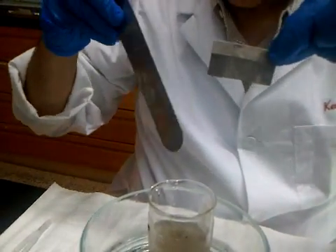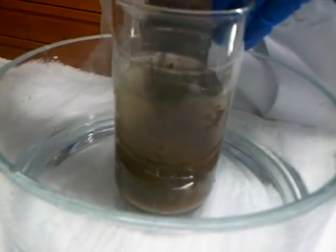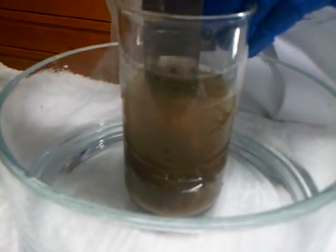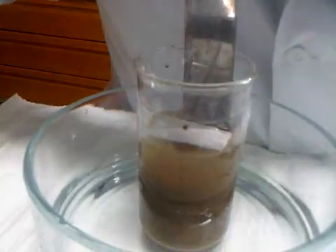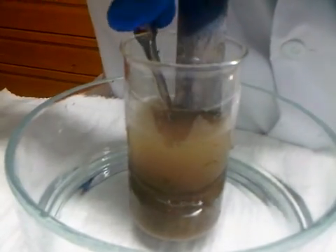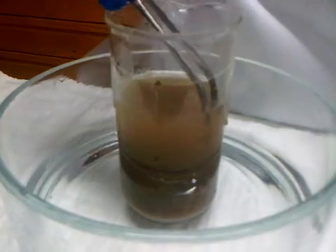So we're going to use a spatula and create a groove where we can insert the envelope. Just working with the spatula, make a groove in the middle by pushing the sediment aside. Then with that groove in there, you can more gently push the envelope into the sediment.